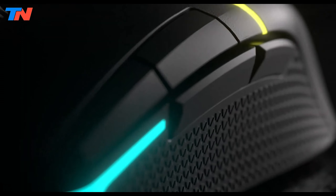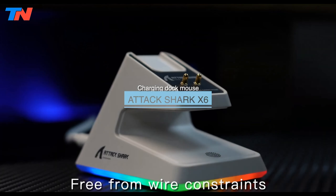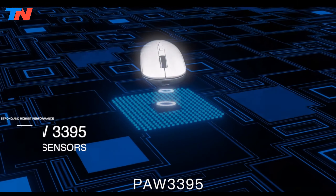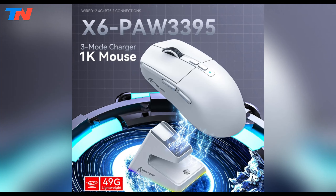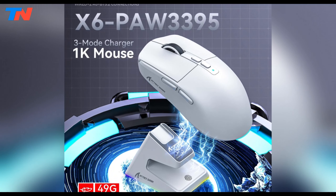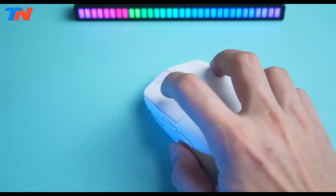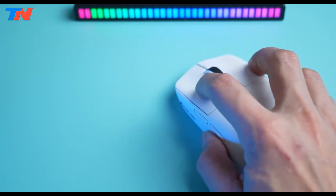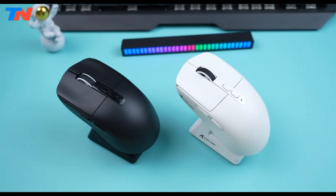Now let's get started. The AttackShark X6 is a cutting-edge device designed for gaming enthusiasts seeking top-tier performance and versatility. It features the PixArt PAW 3395 flagship optical sensor, offering adjustable DPI levels up to 26,650 IPS tracking speed, 1000 Hz response rate, and 50G gravity acceleration, ensuring precise and responsive control for even the most demanding games.